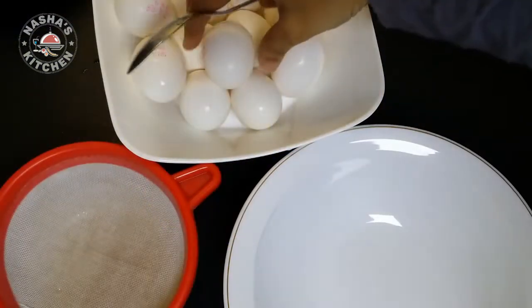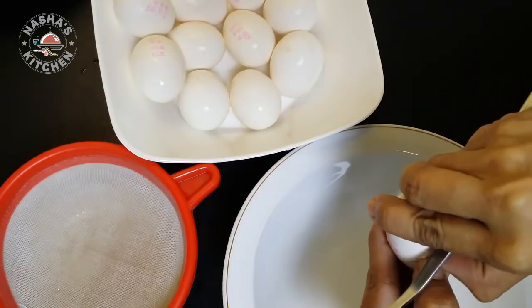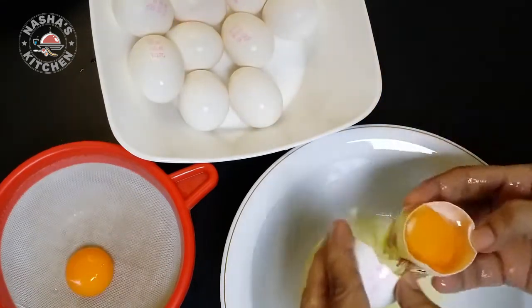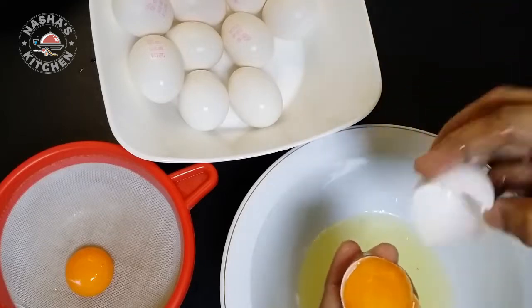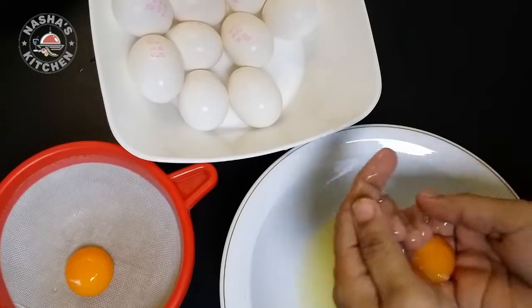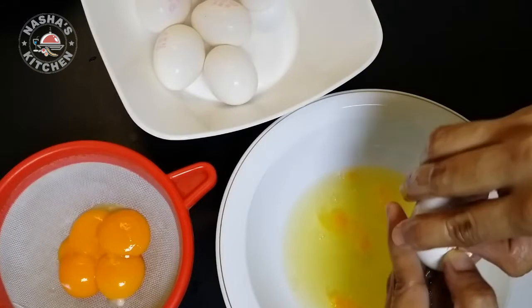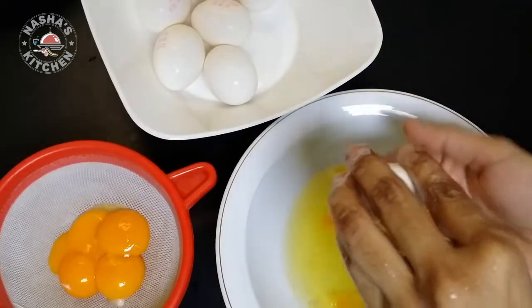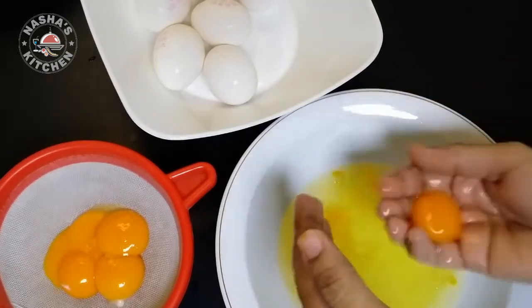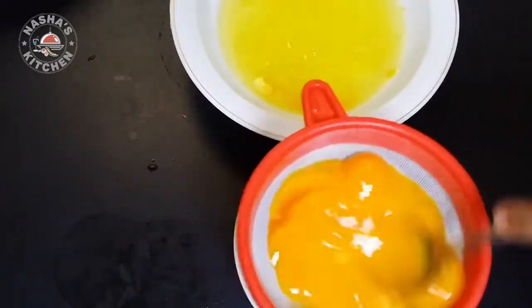I am using a recipe that takes about 10-3 minutes. I will use a separate dish and put it in a bowl.